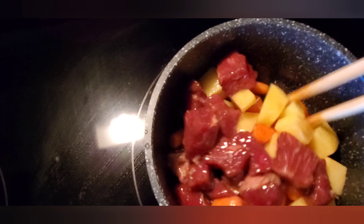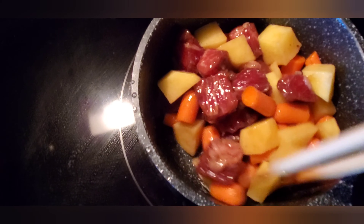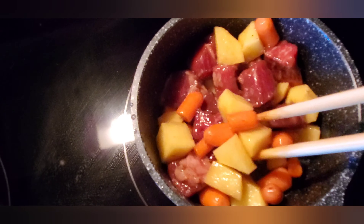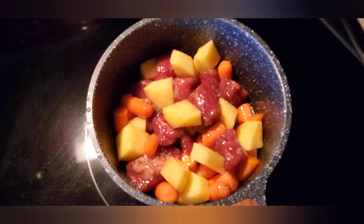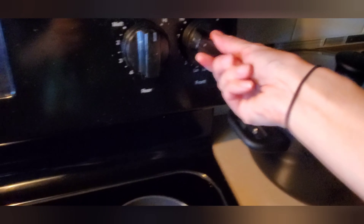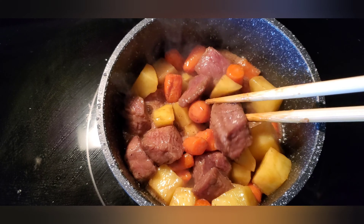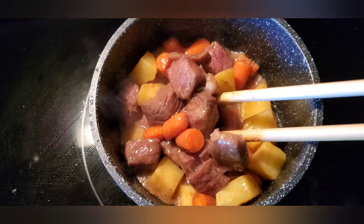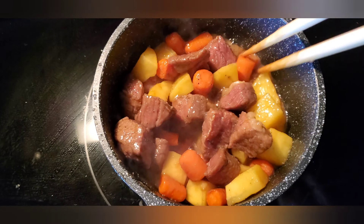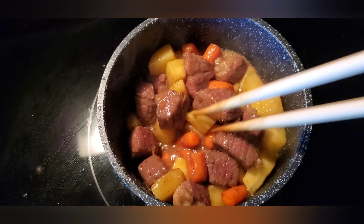Pour the beef in and stir them with the veggies. We've been stir-frying for about 5 minutes. So I have stir-fried the ingredients for around 5 minutes.